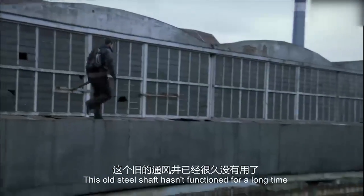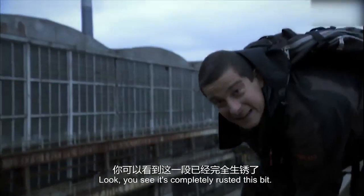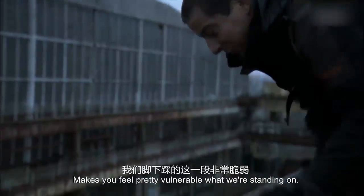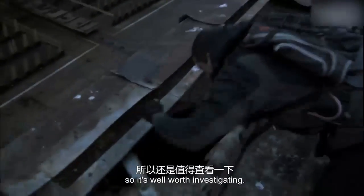This old steel shaft hasn't functioned for a long time and has suffered from severe weather damage. You can see it's completely rust at this bit. It makes us feel very vulnerable what we're standing on — also quite high up. But this could be a way down and into the building, so it's well worth investigating.